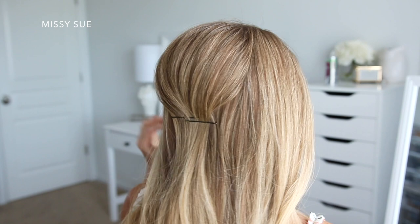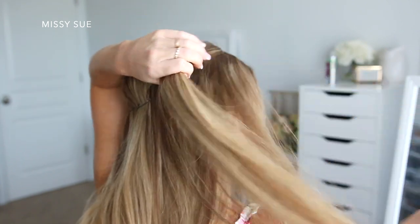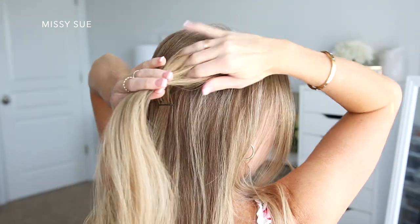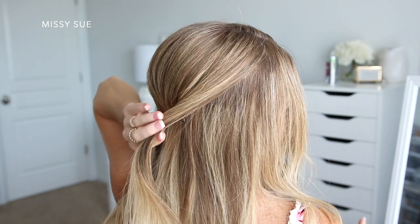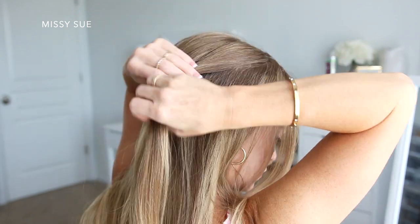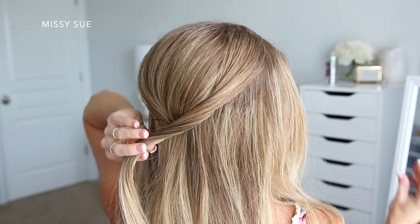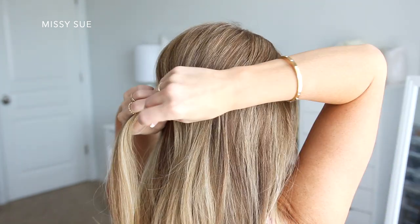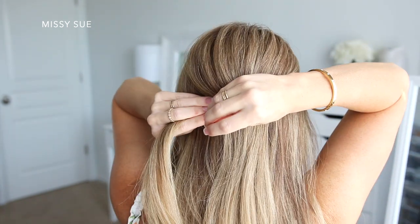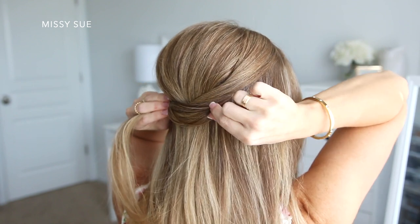Next I'm going to divide off a small section of hair on the right side of my head, directly in front of the crown section that I just pinned. I'm going to spray this with hairspray and then smooth it down with my fingers, and I'm just going to twist the section together in an upwards direction and then lay it across the bobby pins from the crown section. I'm going to pin the section with some bobby pins, sliding them into the hair so that they don't show, and then go back over the section and gently pull on the edges so the twist is a lot fuller.